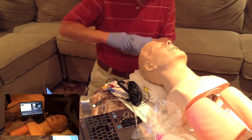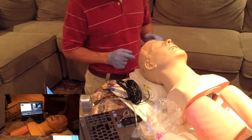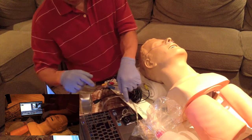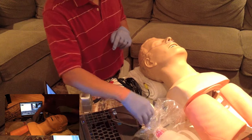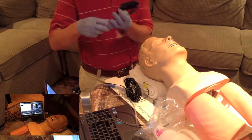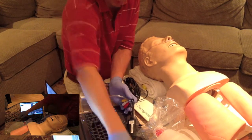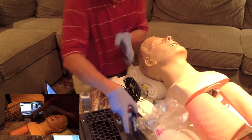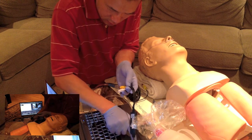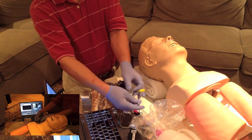We got this patient already — nasal apnea oxygenation position, tube tied, ready. We'll start off with the steps for the air track. Step one is to hook up the USB cable to your laptop, and ideally Windows is running and not crashed.